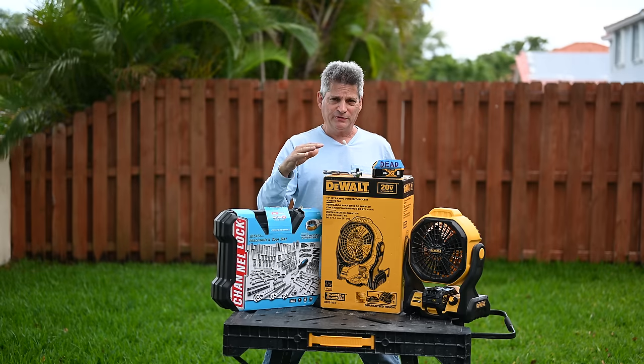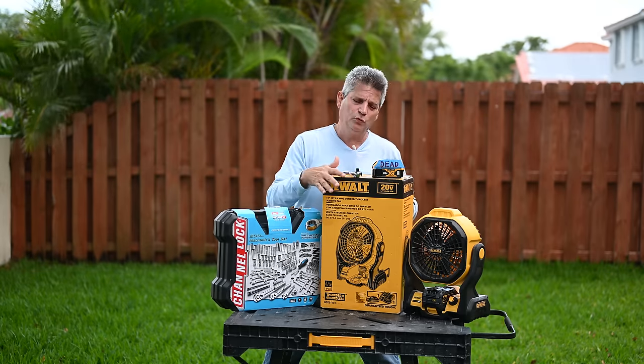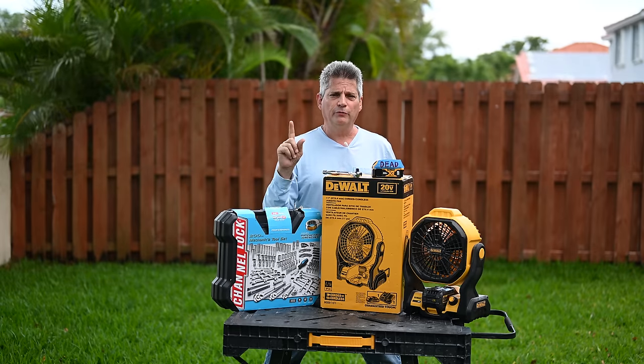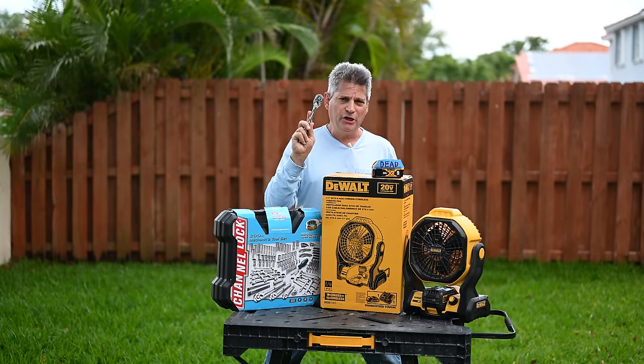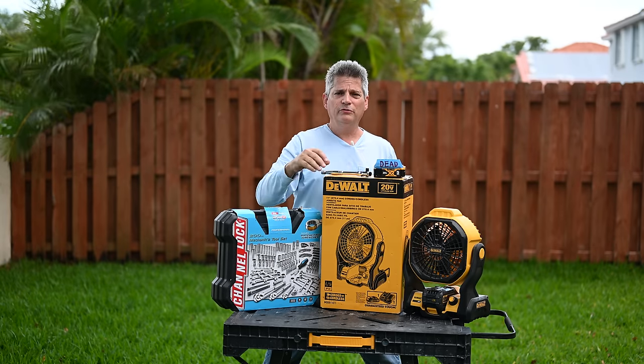The manufacturers trip over themselves to try to make theirs look better. We have limited lifetime warranties. We have three-year tool warranties. And that all sounds great when you're buying them. But what happens when the rubber hits the road and you have an actual failure and you need to send your tool or your dead battery back? What do you do? Well, in this video, we're going to show you how to navigate the muddy waters of dealing with tool warranties and how to cash in on it.